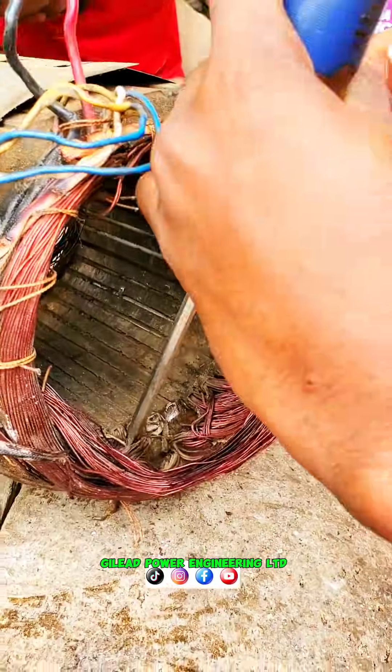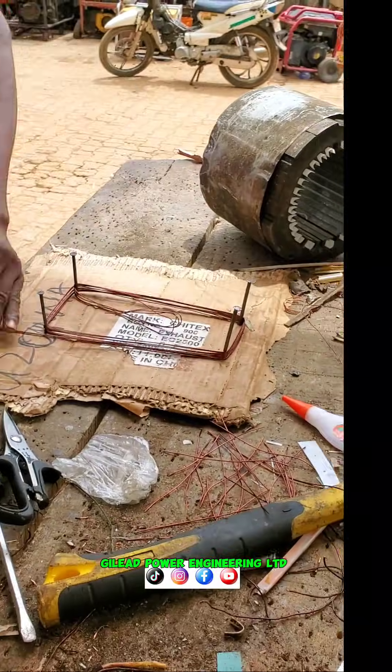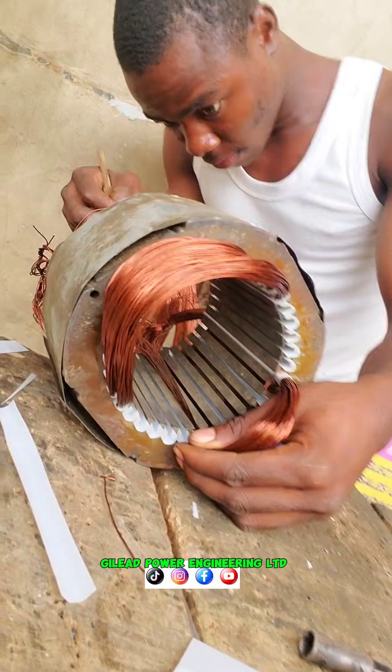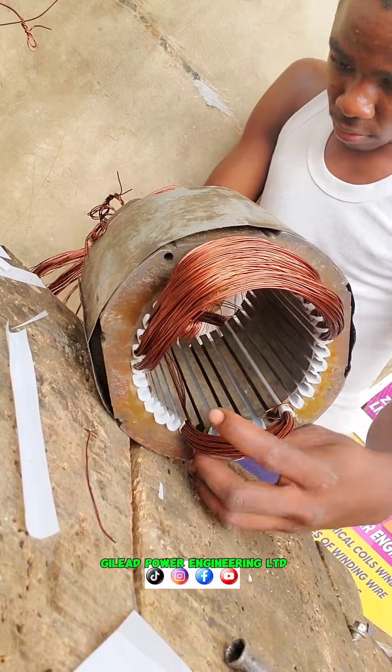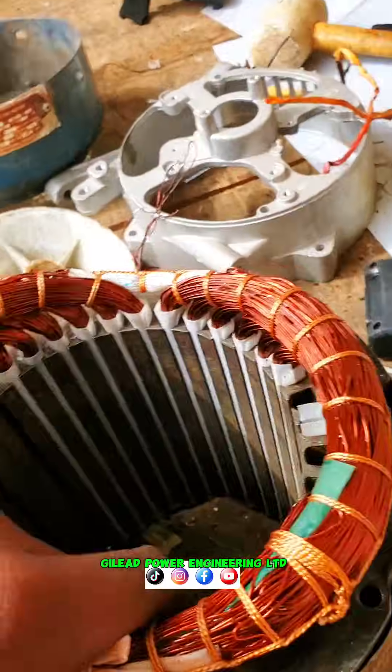Hello, you're welcome. If it is your first time finding my video, today I'll be walking you through on how to rewind a 7.5 kVA generator single phase. Before we proceed, please subscribe on my YouTube channel and click on the notification bell.